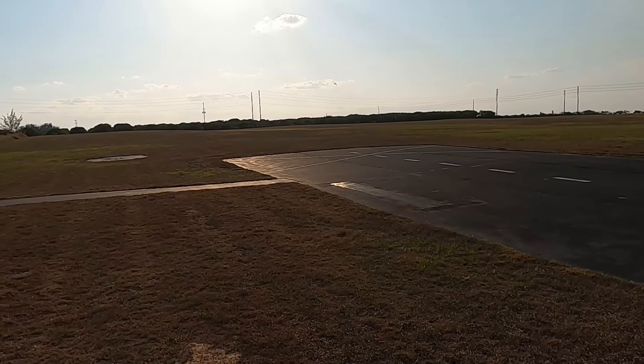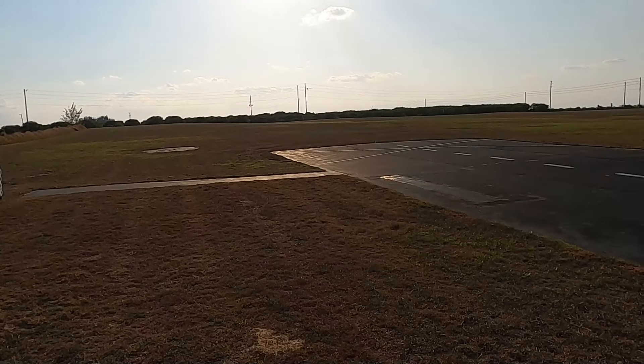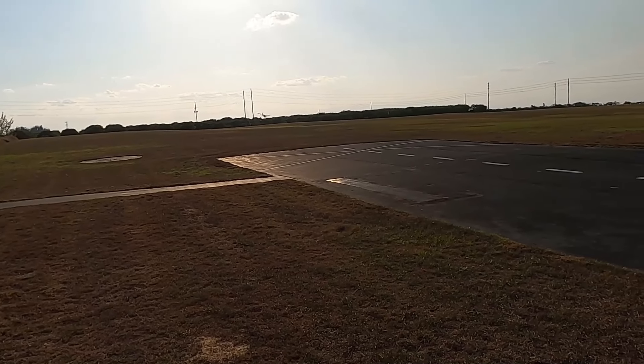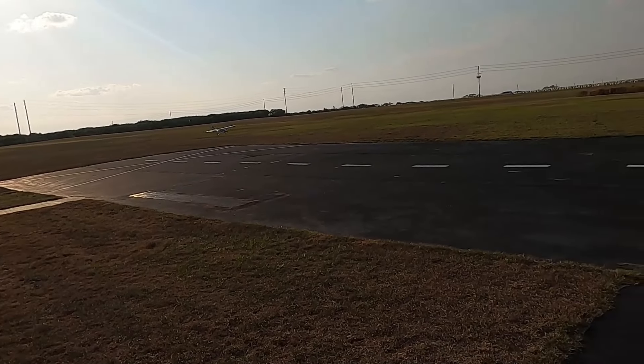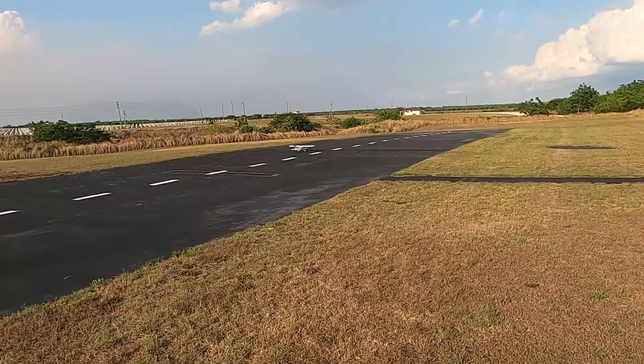Going in — the wind is strong enough that I definitely don't need flaps. You're lined up with the center line, level your wings, flare just a touch, and wheelie on in.